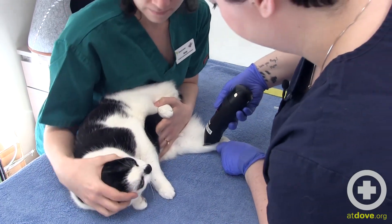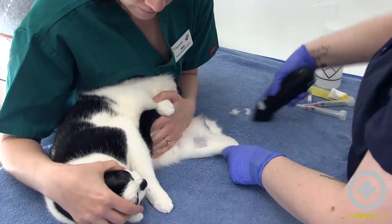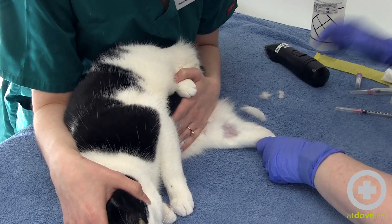I'm just going to shave a spot on her leg here so I can see the vein. Then put alcohol to wet the vein and visualize it better.